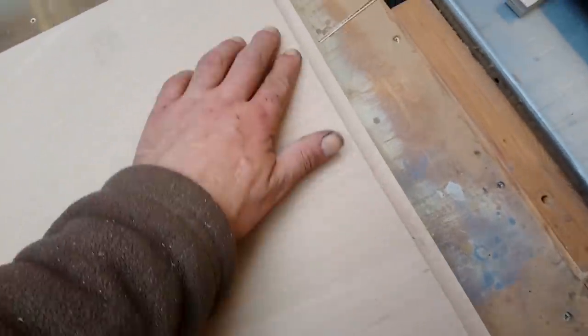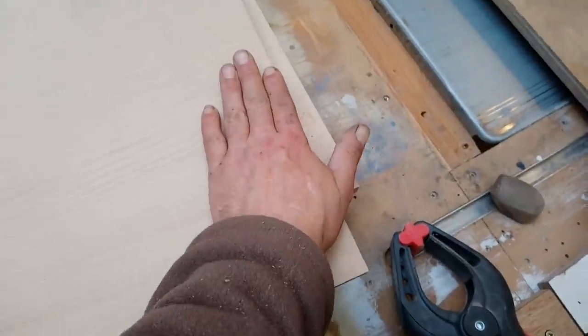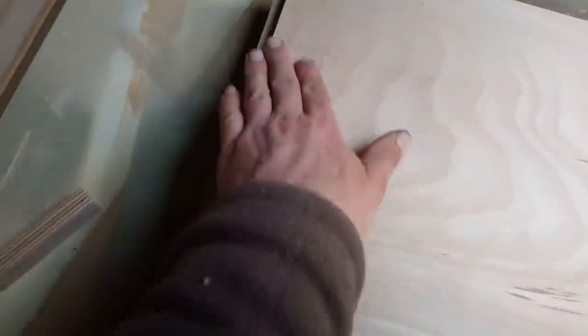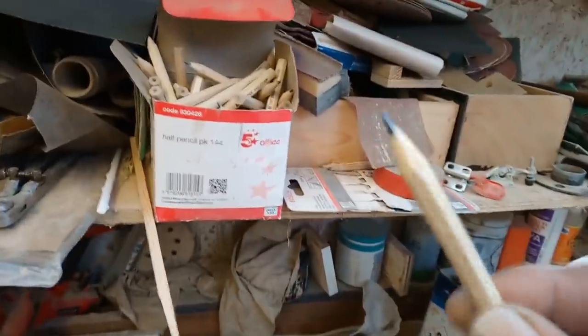I'm going to flip this one over. That's not a bad cut but it's not perfect - the track was set on top, it's a fairly new blade. The splinter guard went over a little while ago, but underneath is always a cleaner cut. Nice sharp pencil.